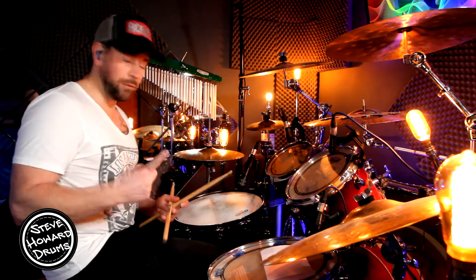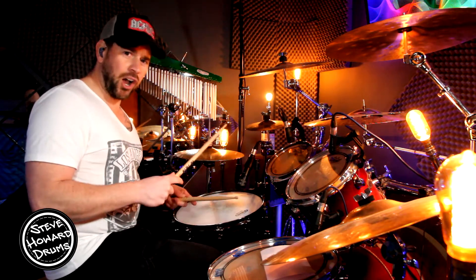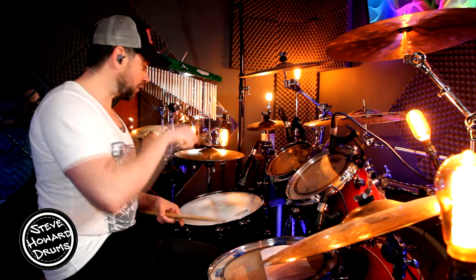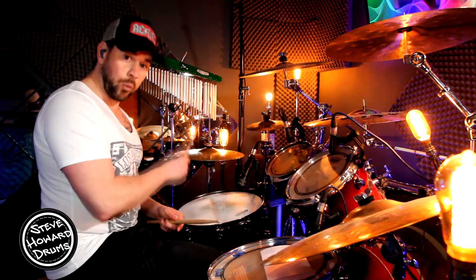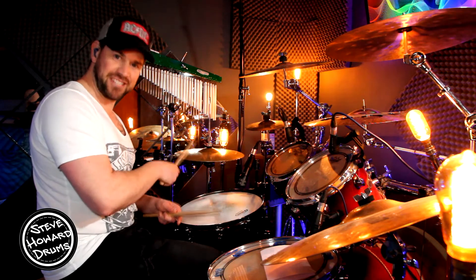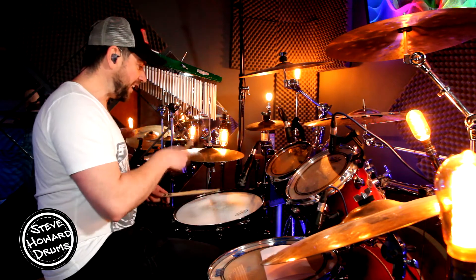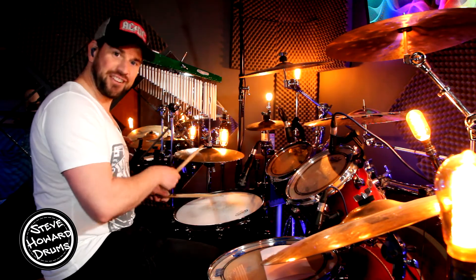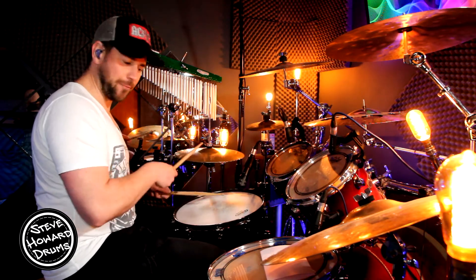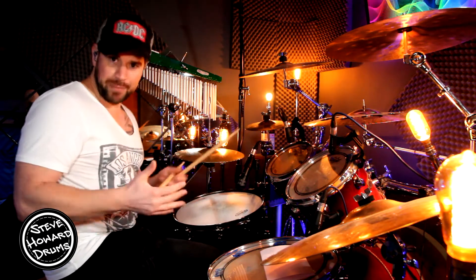So we've got one bar repeating itself. Now this is quite hard regards the speed because I'm playing sixteenth notes with one hand on the hi-hat, snare drum still on the two and the four, and the bass drum is going bass, bass, snare, bass, bass.